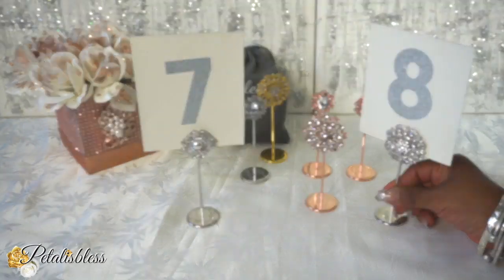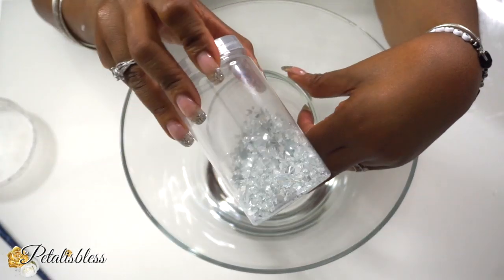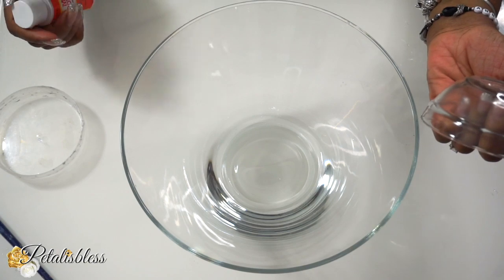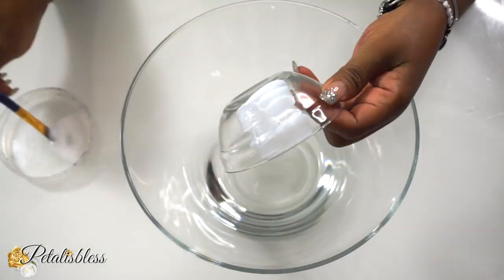Now for today's DIY, I have this glass bowl that I got from the Dollar Tree. We're going to use mod podge and place it onto our glass, and then add our crushed pieces.